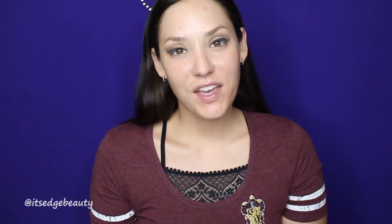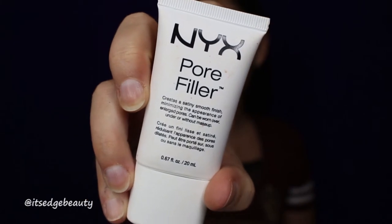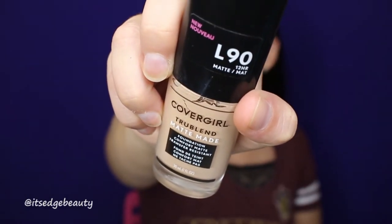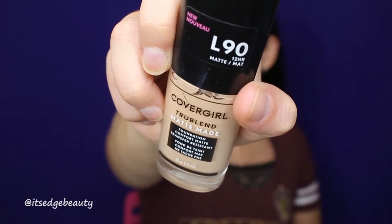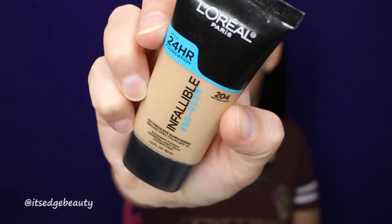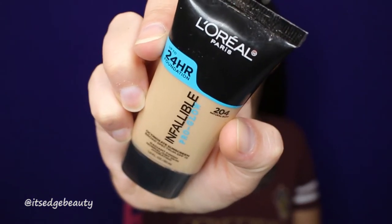To prime my face, I'm going to be using the NYX Pore Filler — such a good primer. For foundation, I'm mixing the CoverGirl True Blend Matte Made Foundation in L90 with the L'Oreal Paris Infallible Pro Glow Foundation in Natural Buff 204.